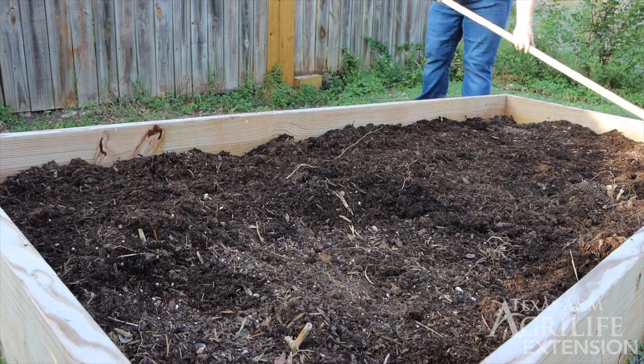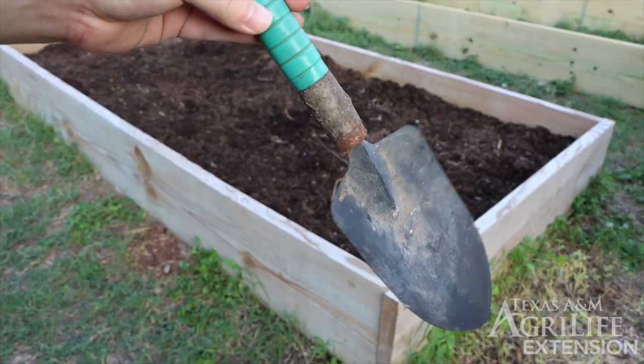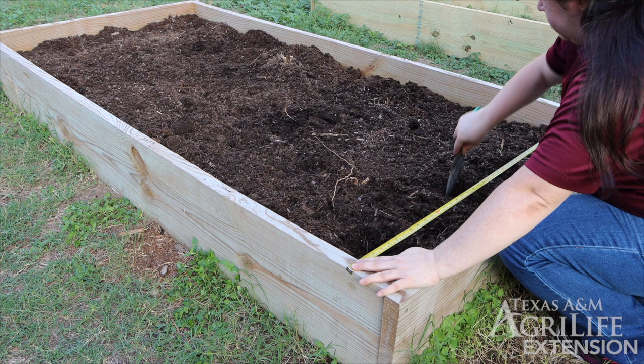Now we're ready for planting. We're going to use a measuring tape to help us keep our plants properly spaced out. Our garden spade will help us dig our holes. We need to measure first and, using our garden spade, we can mark the soil where we plan to plant our broccoli.